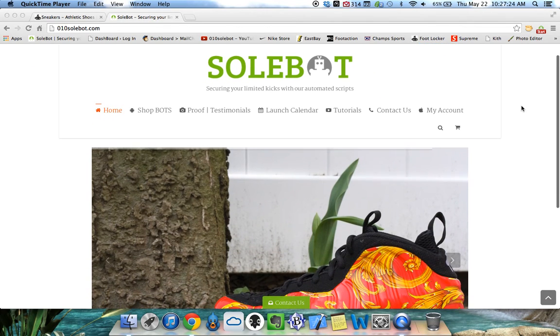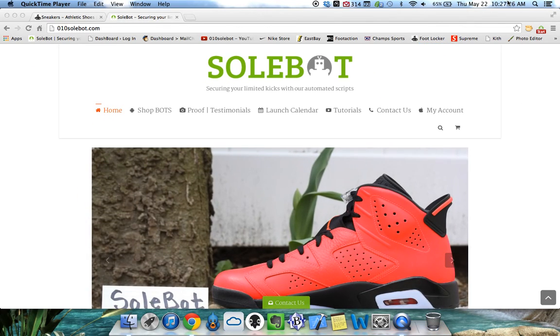What's going on everyone, Sobot here. Today is Thursday, May 22nd, 2014 and it is 10:27 AM. I just wanted to give everybody a quick tutorial on my Sobot Foot Locker Bot.